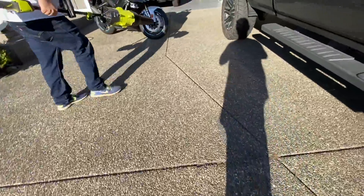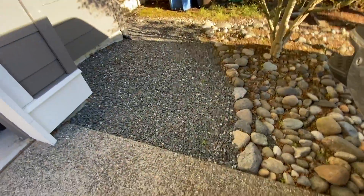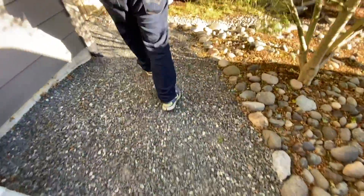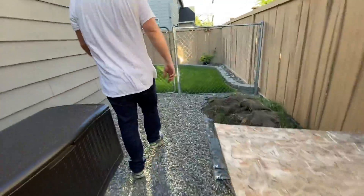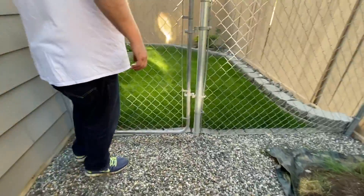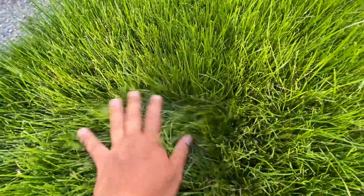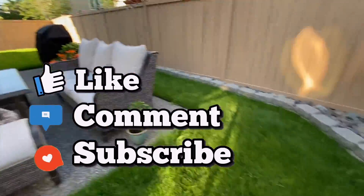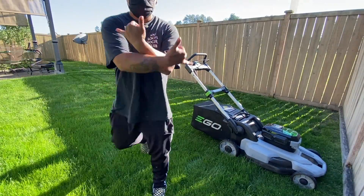It needs to be mowed but I'm waiting to do it. Look at the Gixxer! Look at this grass — I told you guys, this grass is legit. Take it easy.